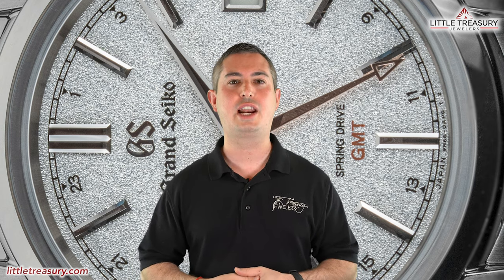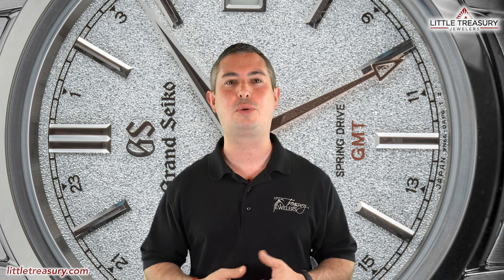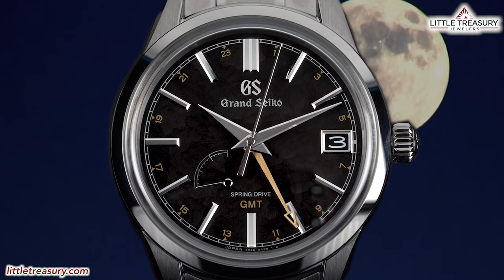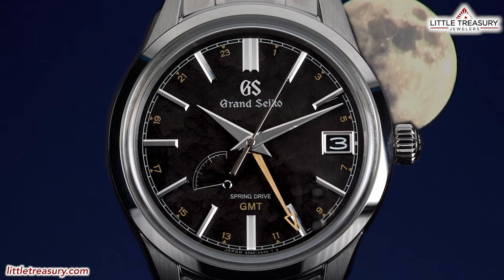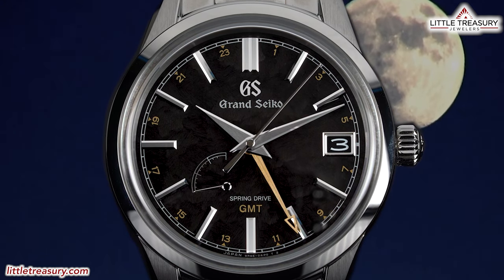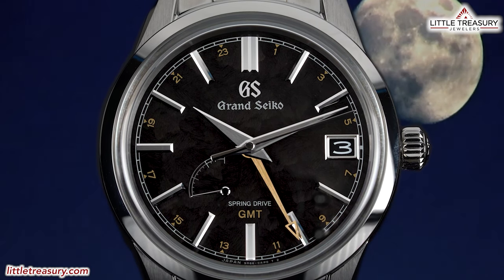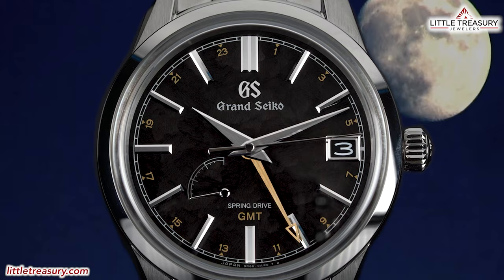As always, the watches that I review are for sale and can be purchased, so please see the description below to contact us. In our last video, we reviewed the brother of this piece, which is the SBGE 271, which represents autumn in the Grand Seiko Seasons Collection. This one is called the Conroe and is really breathtaking.